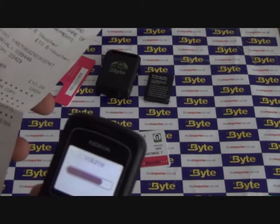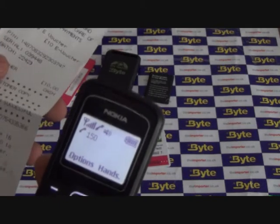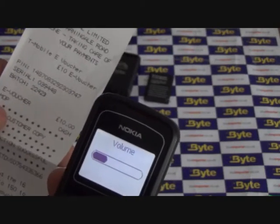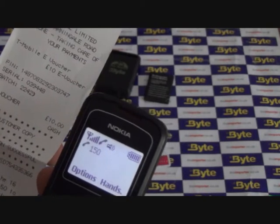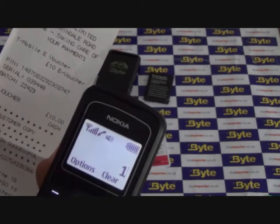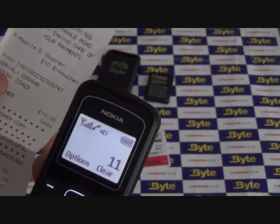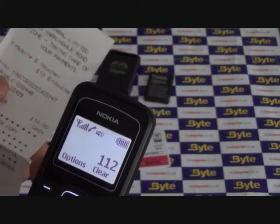Welcome to T-Mobile, running on EE's 3G network, the biggest in the UK. Your current balance is £0 on the everyday tariff. To top up your phone, register a credit or debit card, or to link an e-top-up card, press 1. To top up with a credit or debit card press 1. To use a voucher, press 2. Now enter the 16-digit voucher number.